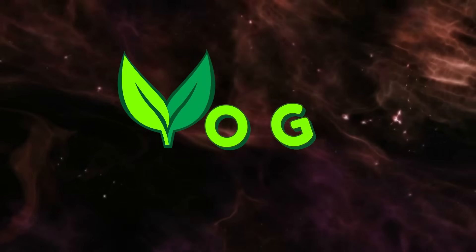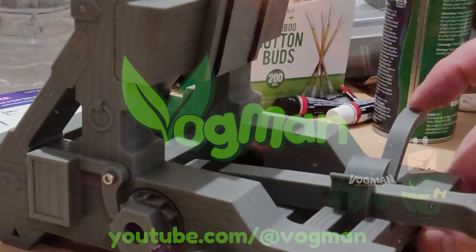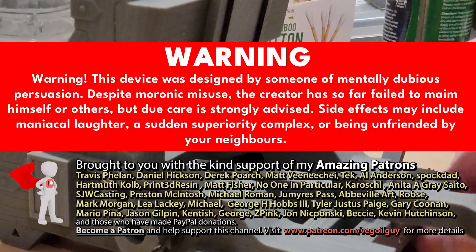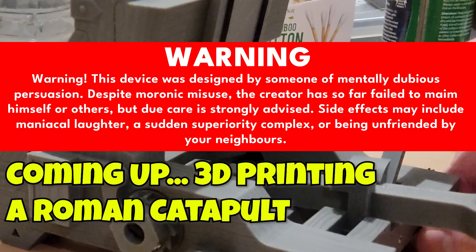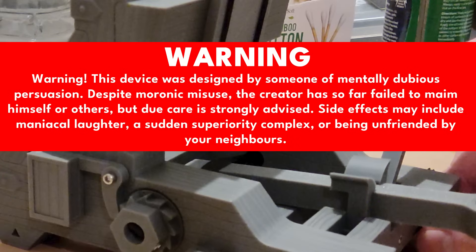Biff, pow, zap, clunk, clunk, ouchy. Hey guys, this thing is deadly. Warning: this device was designed by someone of mentally dubious persuasion. Despite moronic misuse, the creator has so far failed to injure himself or others, but due care is strongly advised. Side effects may include maniacal laughter, a sudden superiority complex or being unfriended by your neighbours.